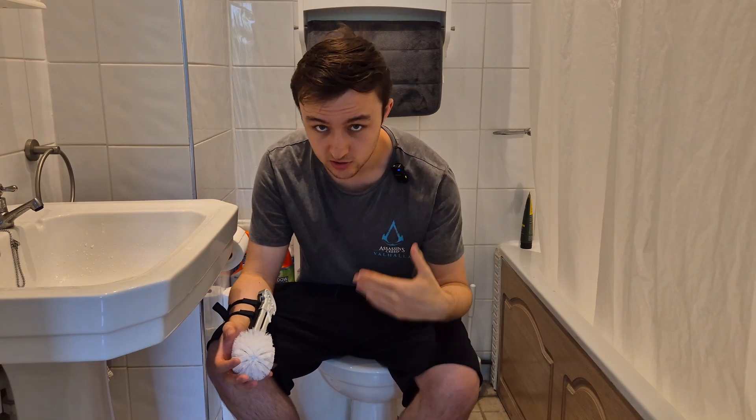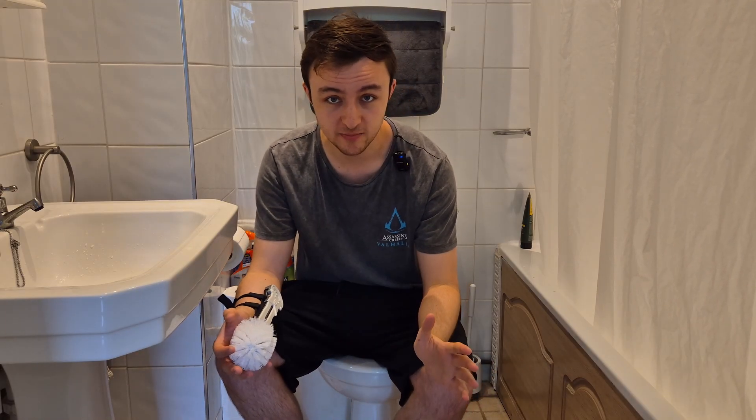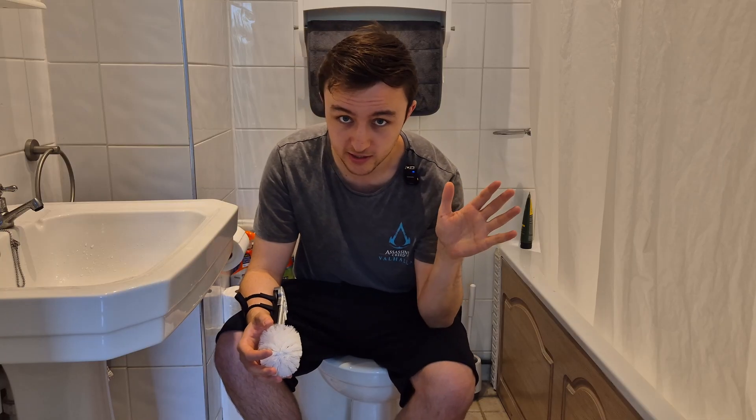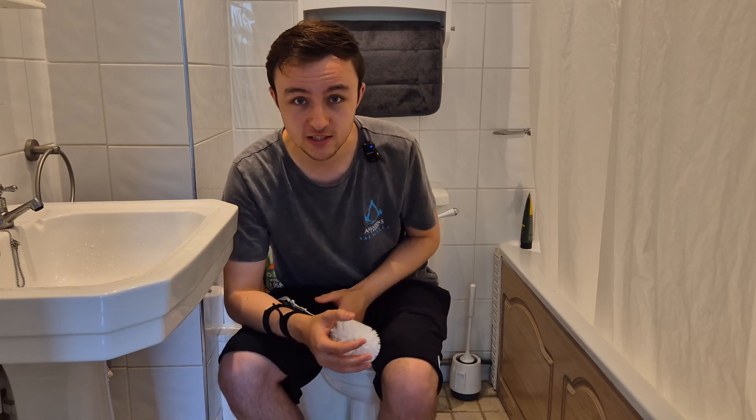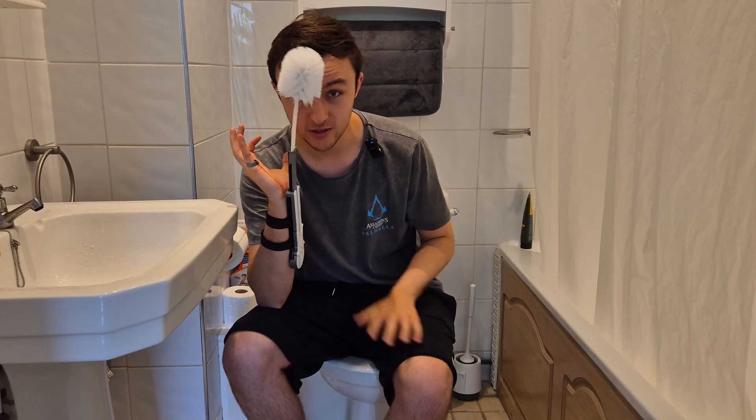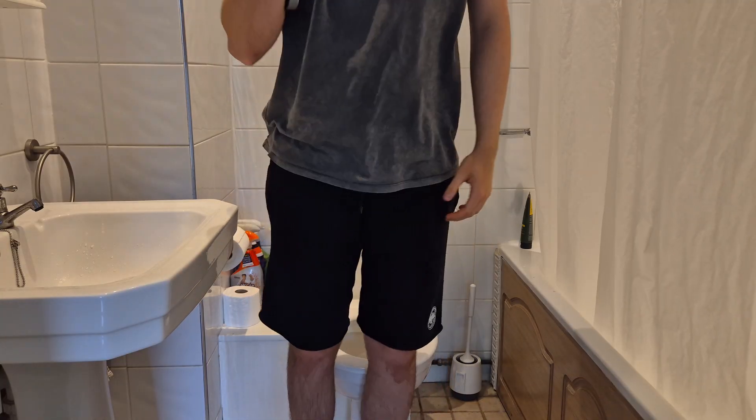Imagine this: you've just finished on the toilet — massive mess, nightmare — and you've got guests coming over. What are you going to do? Waste time reaching over to grab this guy? No. You want this — quick and easy.